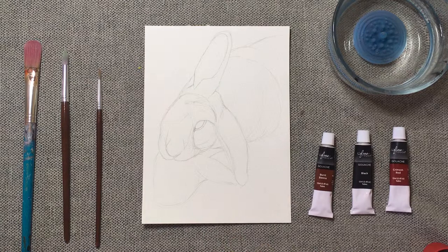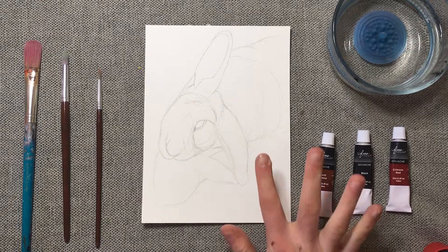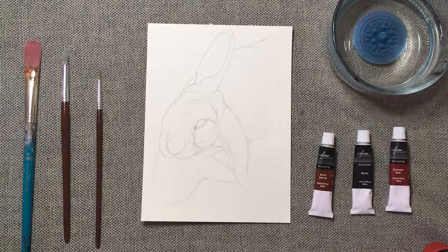I meant to film this video several weeks ago on my rabbit's actual birthday, which was April 5th. I sketched this out April 4th, but then never got around to painting it, so we're painting it now. I'll probably show it to her at the end of this video, which means you guys get to see her. She gets to see her belated birthday portrait — I don't know, she's a rabbit. She doesn't keep track of time; she doesn't know it's her birthday. We keep track of that for her.